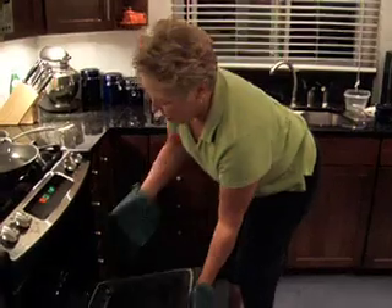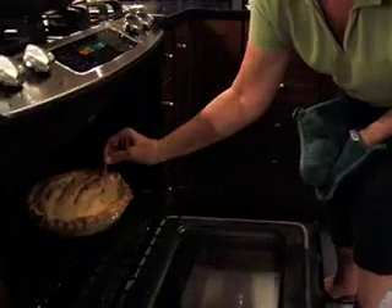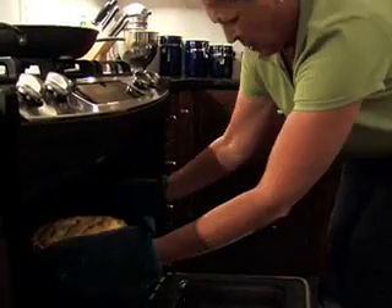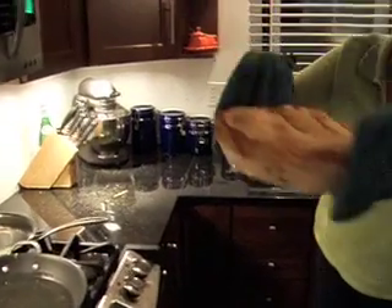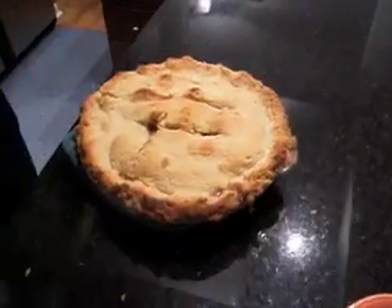We're back. Pie's done, I think. I'm going to take a toothpick and stick it in. Yep, the apples are soft. The crust is brown. And the bottom's brown. Pie — there it is. It's done. That's all, folks.